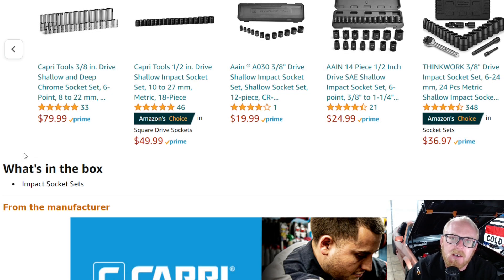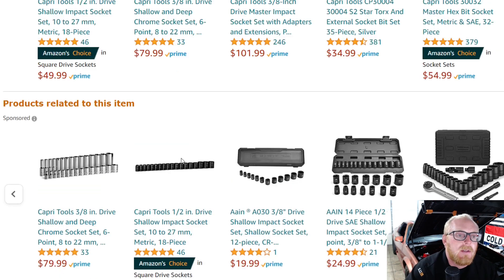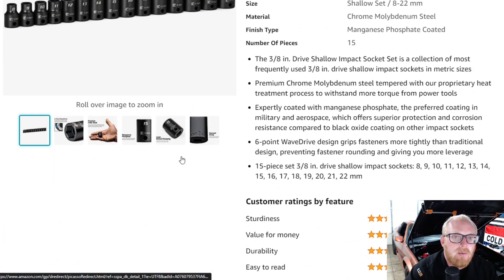Hey YouTubers and welcome back to Tooling the Technician channel. Today we're going to be going back into the Amazon tool deals, where we discuss tools that are either on sale, tools that even at their full price I believe to be good deals, or tools I find interesting and would like your guys' input on if you've used them. First up we have a Capri Tools product.